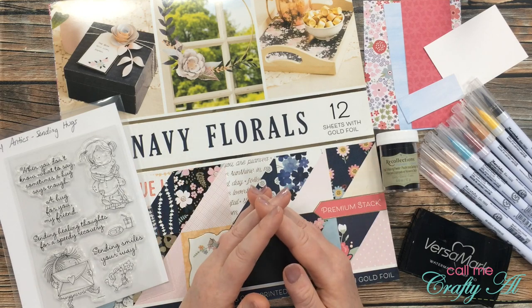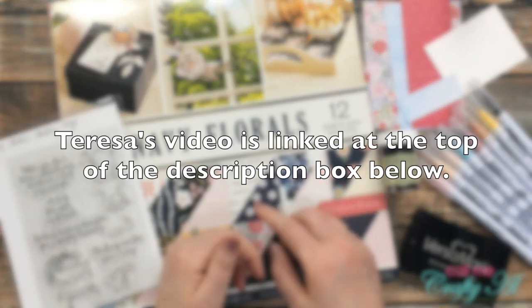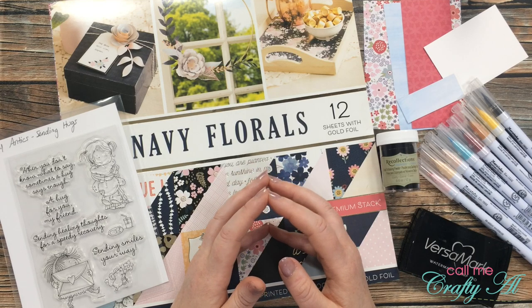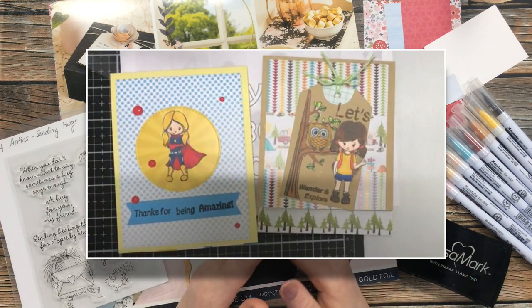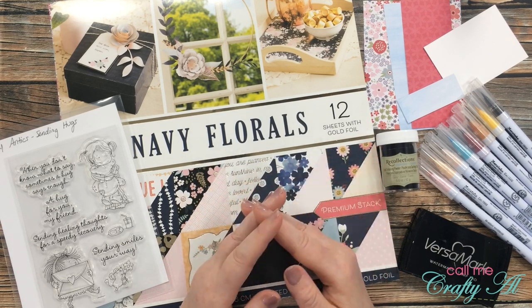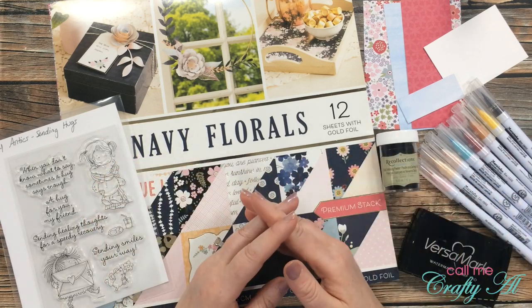This week I'm collaborating with Teresa of Scrapping for Less. Make sure when you're done watching my video that you go check out the video she has made today to see how I inspired her. I'm taking inspiration from a video she did for a collaboration called the Lovely Ladies Collaboration, where you share cards using female stamps. I loved the cute little girls on her cards, and since I've bought lots of cute little girl images over the years, I thought I would get one of those out and ink them up. Teresa's original video is also linked in the description box below.